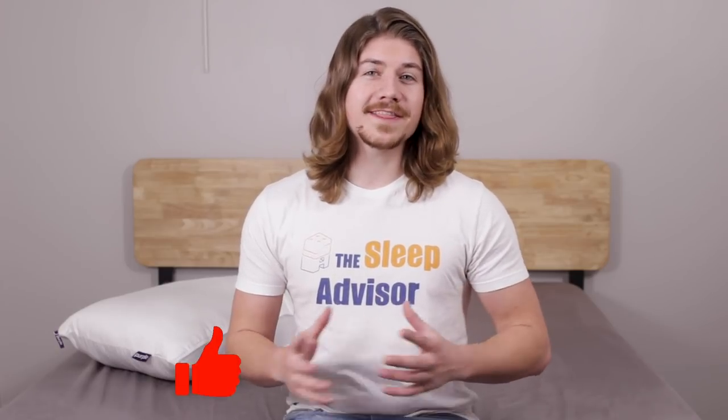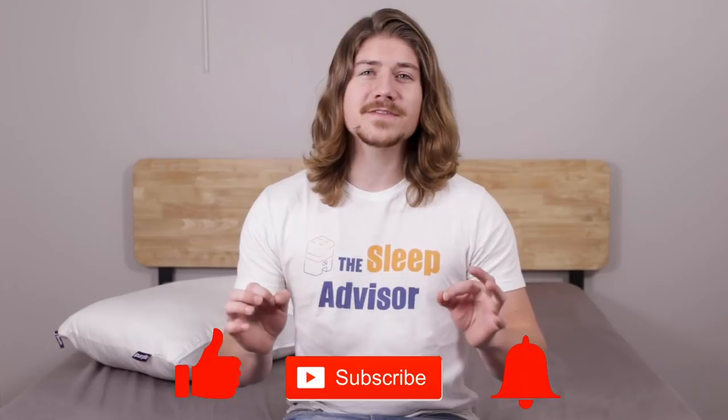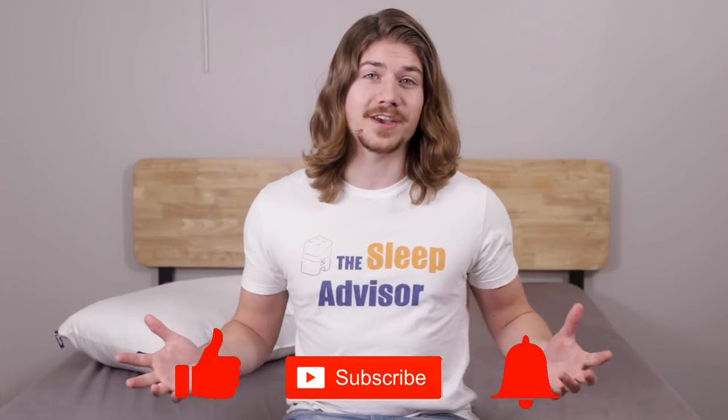I'll give you an overview and a list of who will probably love it, but if you're all about those details, be sure to check out the written review on our website. If you are after pricing, we have a link in the description, but you might also want to stop by sleepadvisor.org to check for coupons — we're always searching those out and updating them. If you like what we're doing here, hit that like button, give us a subscribe, and be sure to leave us a comment too.